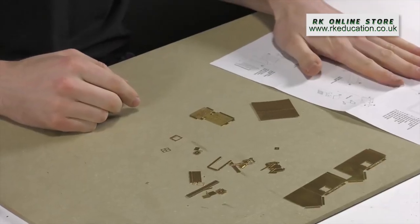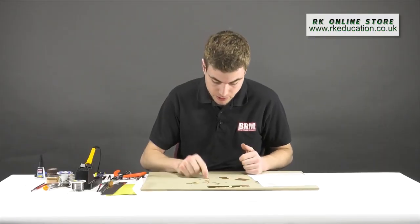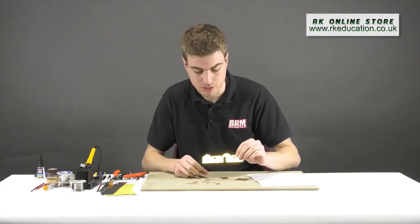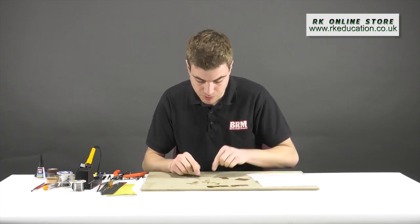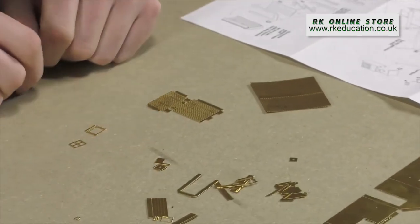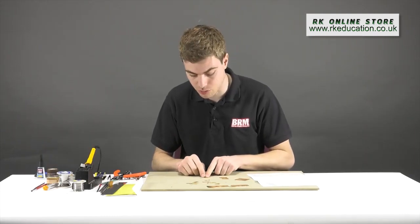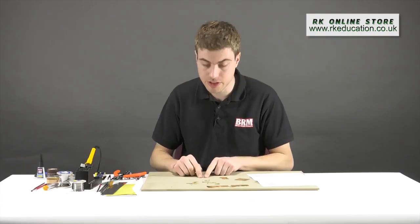With everything cleaned up and the instructions in front of me, it's basically just a question of soldering everything up. I'm going to start, as the instructions indicate, with the outside of the building. The platelayer's hut has two windows, and these are two-part pieces which need to be soldered together. Because they are very small, I'm going to use something called a flux. Flux is an acidic material which can be in a very fluid format.